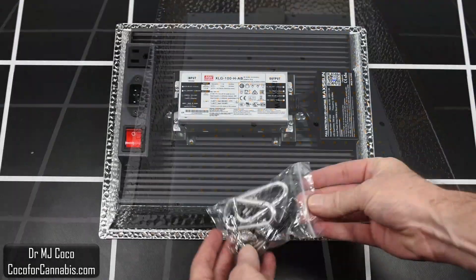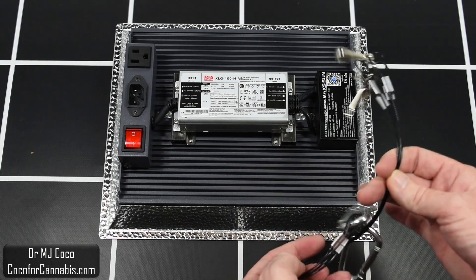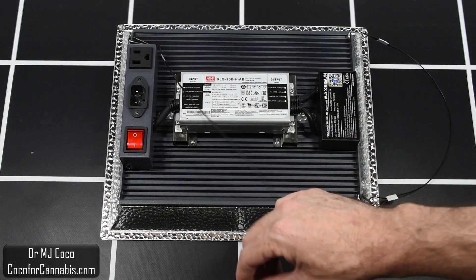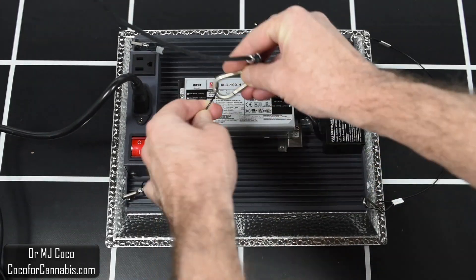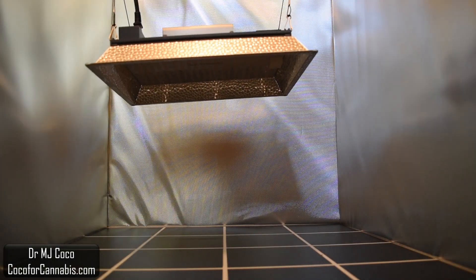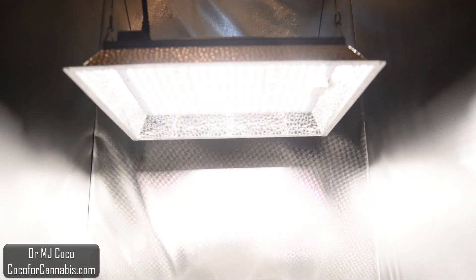Let's flip it over and hang it up. They provide a standard hanging kit with four cables with clips — they're too long, so I put two clips on each cable and just use one cable per side. There are holes on the four corners of the heatsink to attach the clips. I'll plug in the power cord, clip the ratchet pulleys to the cables, and pull on the loose ends to lift the MF-1000. I plugged it into the power meter, flipped the switch, and we have light.